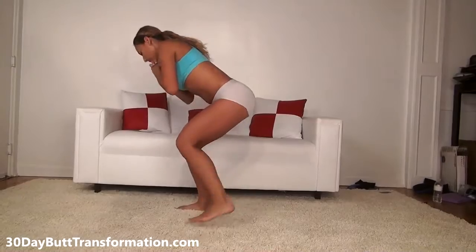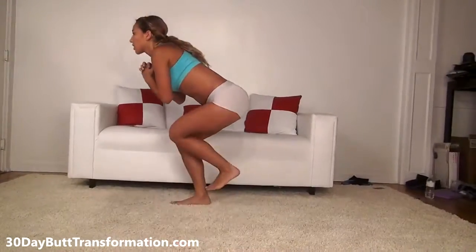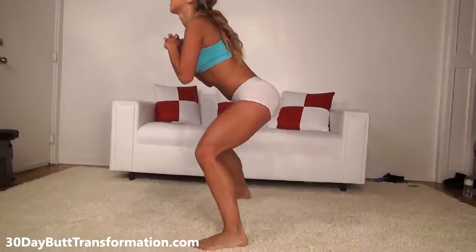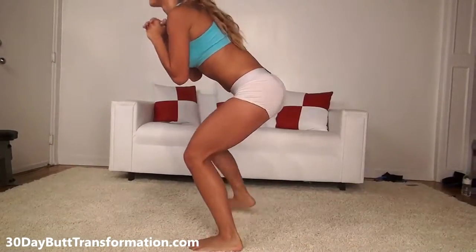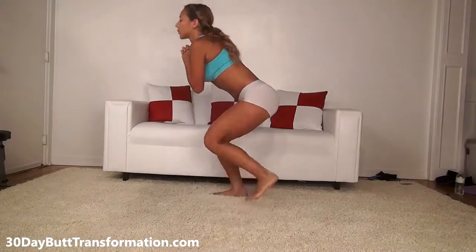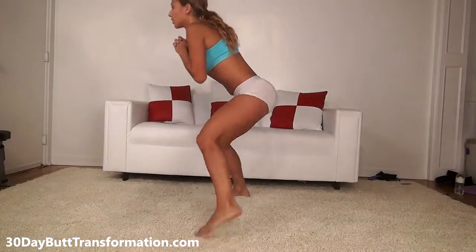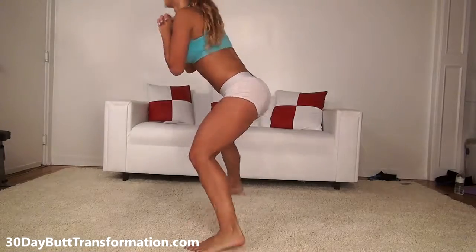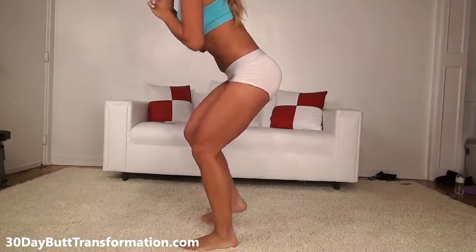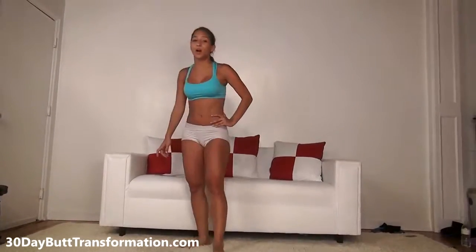Make sure you really sit your butt back and keep your weight on your heels. Keep your back straight and stay low. Explode from side to side, going as wide as you can. And those are our twenty side-to-side hops.